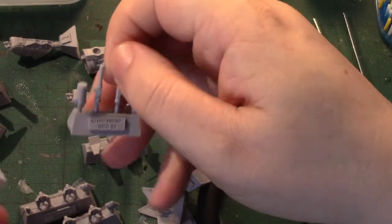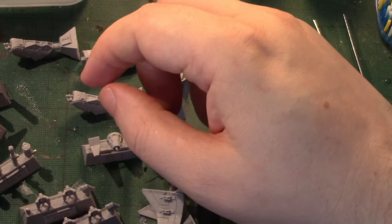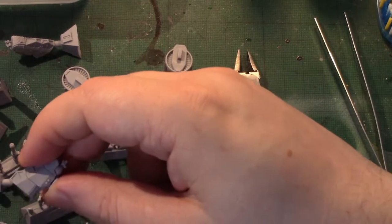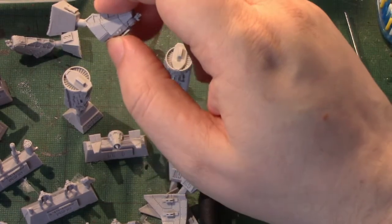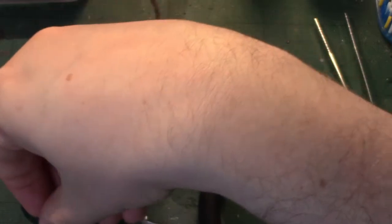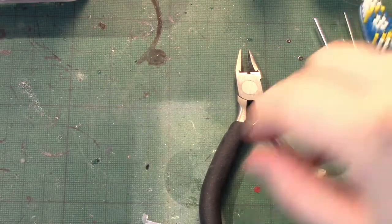It looks like they'll be redoing different Vultures with different weapon loadouts, because they've only given you the Punisher cannons with this, which is a bit of a pain. That's the rear engine and those bits - liking the look of that. As with any Forgeworld resin model, I've got a bath of warm water with some detergent in and all these pieces are going for a soak, because they could have mould release on, which can prevent paint sticking to them, particularly primer. I'll be back in a minute with the pieces soaked and scrubbed with an old toothbrush and ready to assemble.